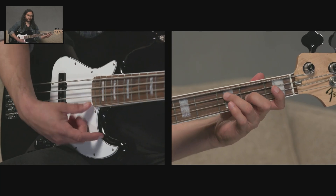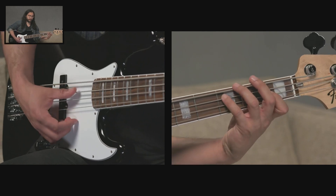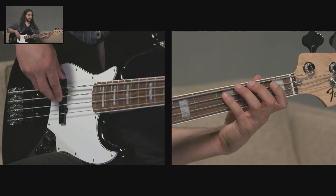So this is a major chord and major arpeggio, and this is a minor chord and a minor arpeggio.